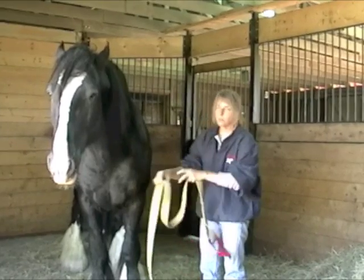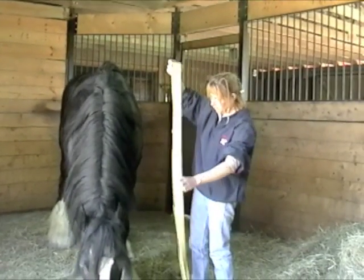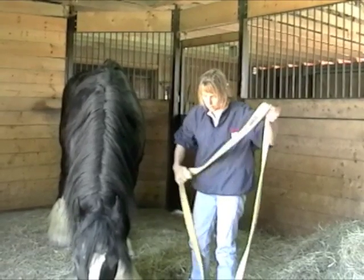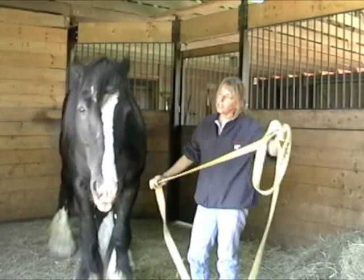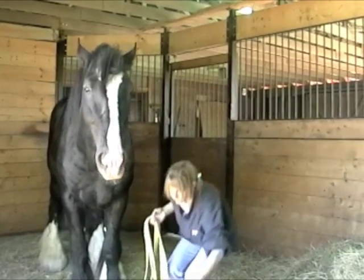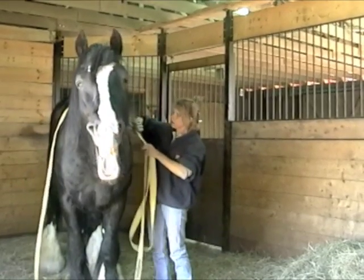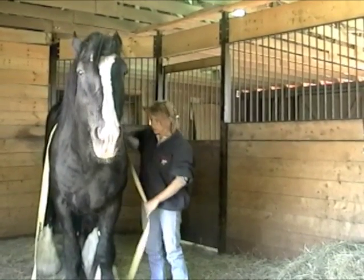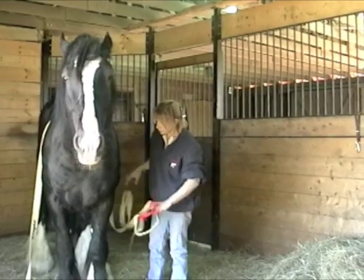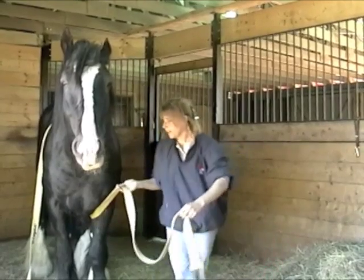One thing we do in the fire service when we're rescuing people is we use the large muscle groups, and it's something that firefighters have to remember when they're rescuing large animals as well. A hoof is not a handle. The neck is not a handle. Lots of times horses have been rescued only to be put down because of so much injury. We first put the strap over the large muscle groups — around the shoulders, over the withers — and we keep this nice and flat.